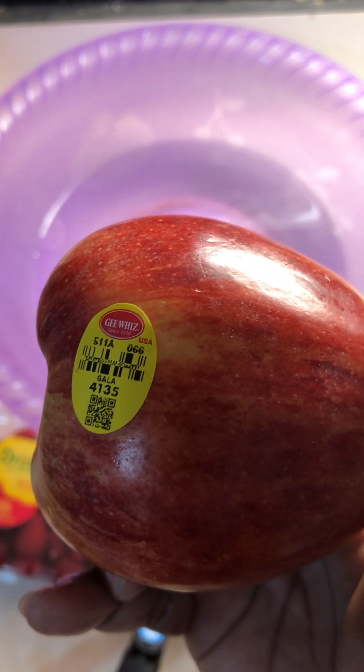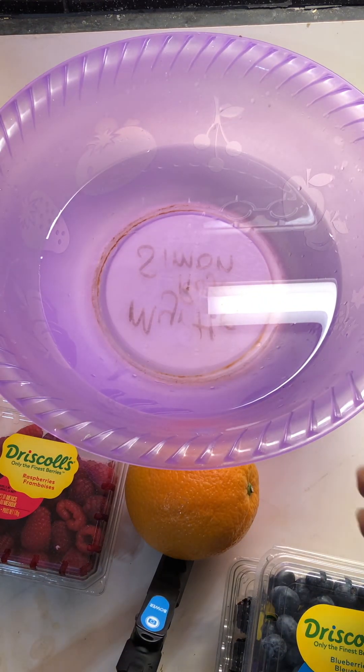For example, this one has a four in it — that tells you that it's not organic. If it had a nine, then you know that it is organic.